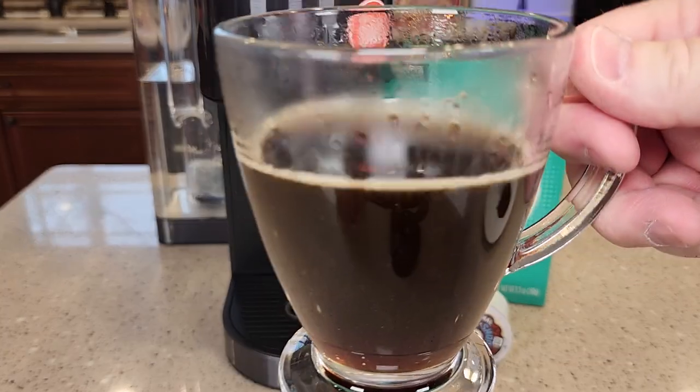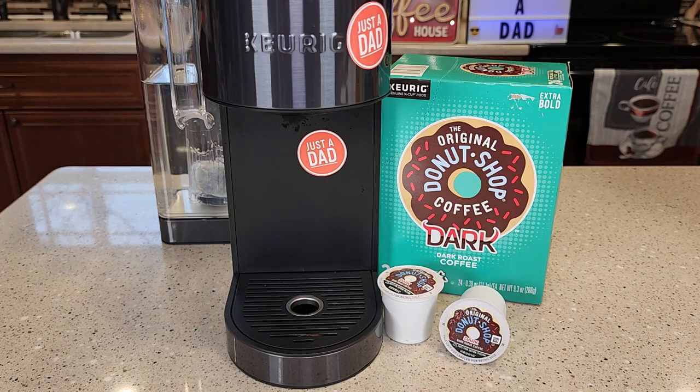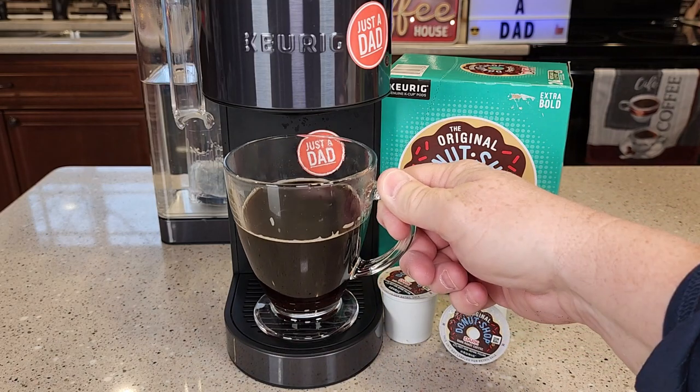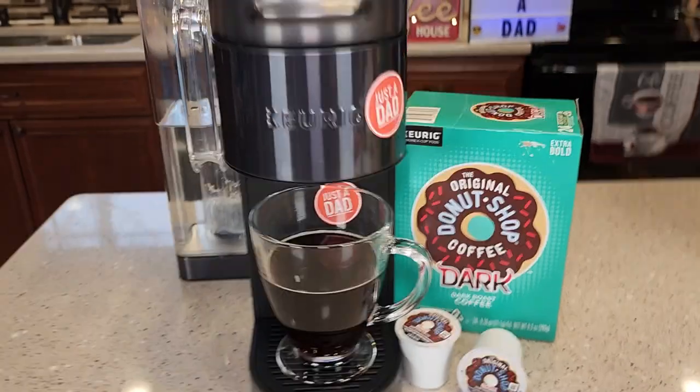Here's what the coffee looks like. It's definitely a dark roast coffee — you can tell that. So I've tasted this coffee. It tastes really good. If you like a dark roast coffee, it's definitely not the darkest coffee I've ever tasted, but it's a dark, strong coffee with just kind of a neutral taste, not a lot of extra flavors. Kind of a basic coffee taste that's really strong and dark. It definitely has that bitterness to it.